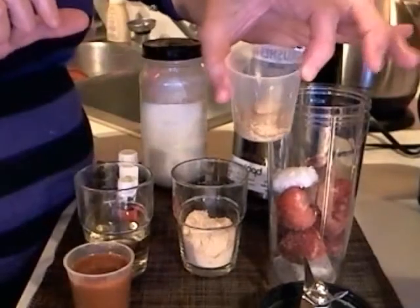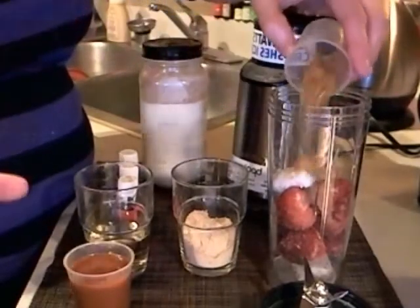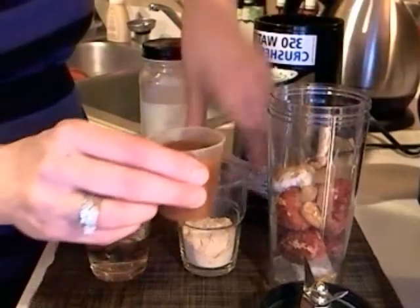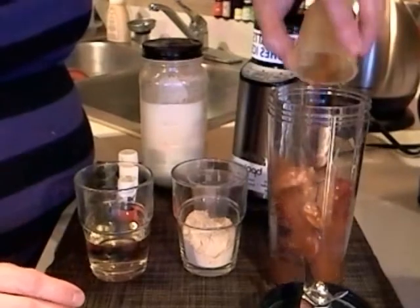Then I have my cup here with my almonds and my flax seed. We'll dump that in next. Then I have my cup with my juice and my oils mixed in. That goes in next.